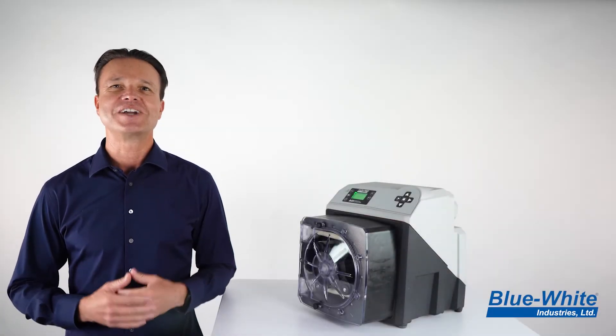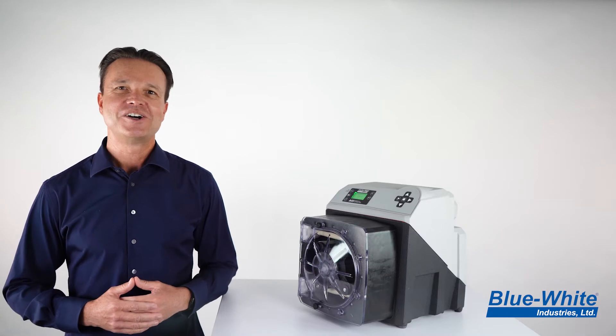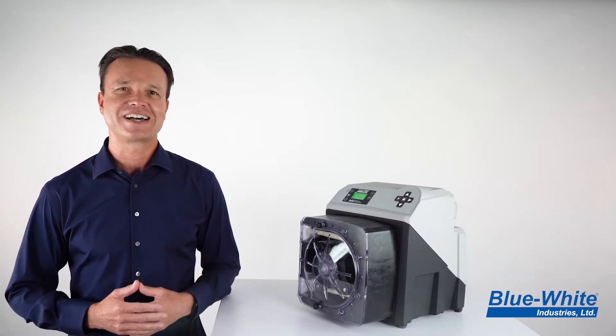Today I'm excited to show you a new product enhancement for our A4 peristaltic metering pumps. We are upgrading our A4 roller assembly to a new and improved design.